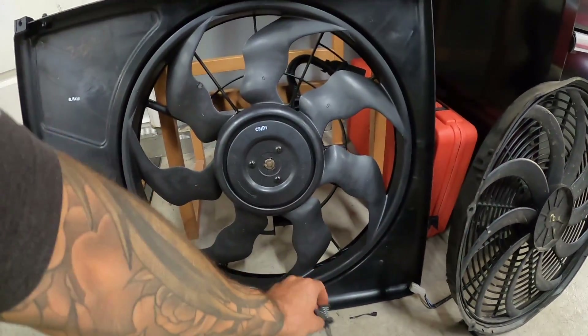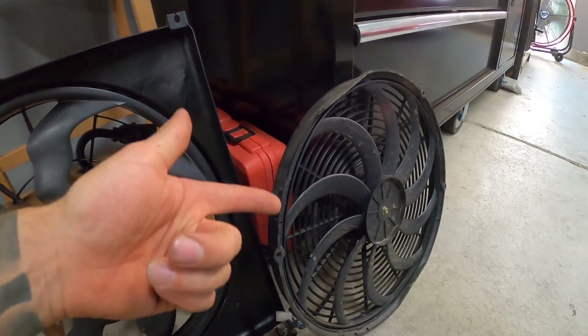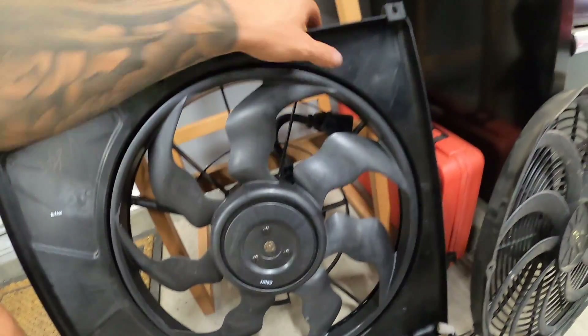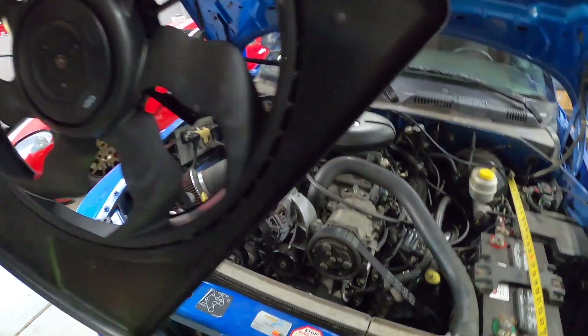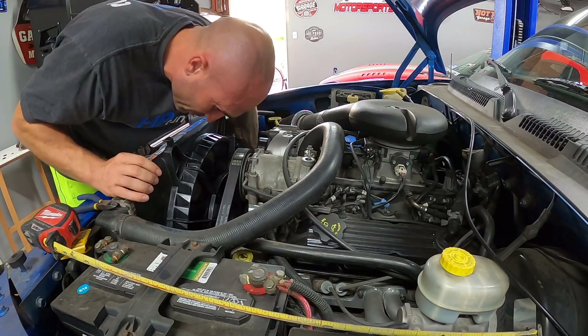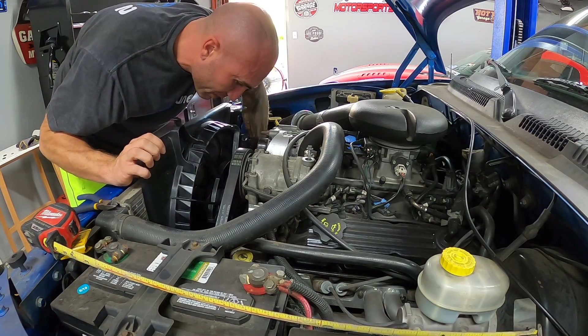Worse comes to worst we can just put the old one back on, but let's drop this in and see if standing it up without trimming it looks decent or whether we need to trim it. Let me set the camera down and we'll try it. First test fit — it comes really close to touching on that pulley right there.